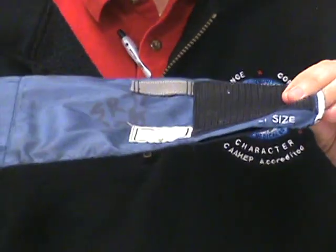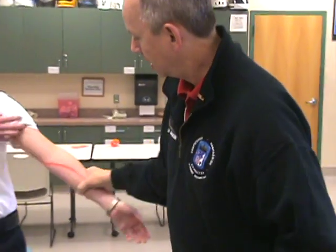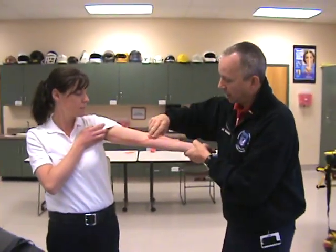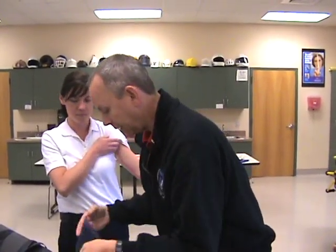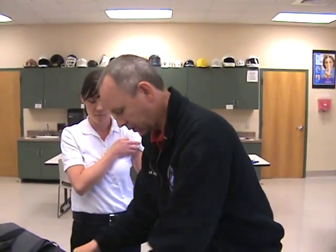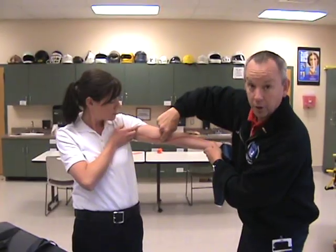The common misunderstanding is that that arrow points to the brachial artery up here where we palpate. That is not where that arrow is supposed to go. That arrow is supposed to go directly over the inside of the arm where the artery is.